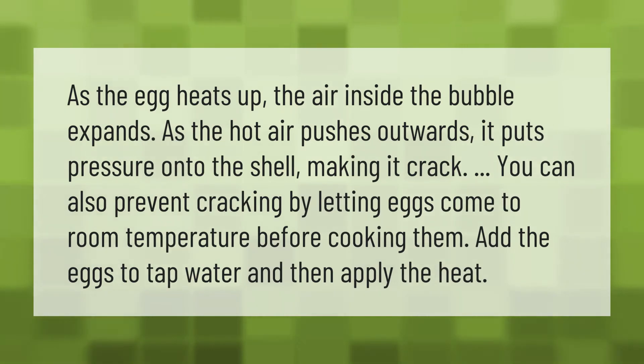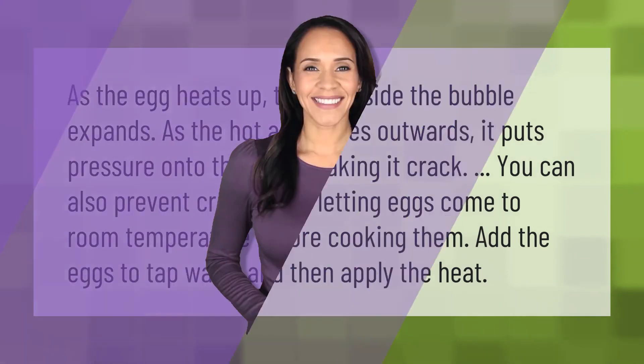You can also prevent cracking by letting eggs come to room temperature before cooking them. Add the eggs to tap water and then apply the heat.